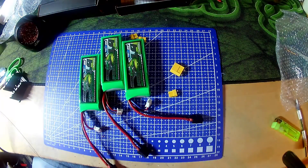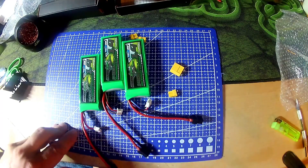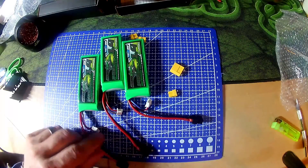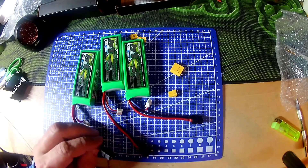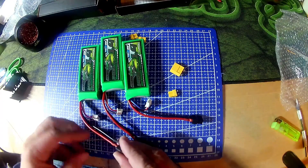A couple of little tips: have everything you need on hand. Don't forget to put your heat shrink on first. Blow on the wire and so forth to keep the heat shrink from shrinking on its own due to heat that's in the cable from soldering.